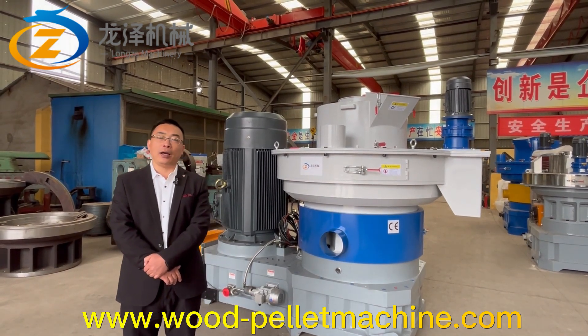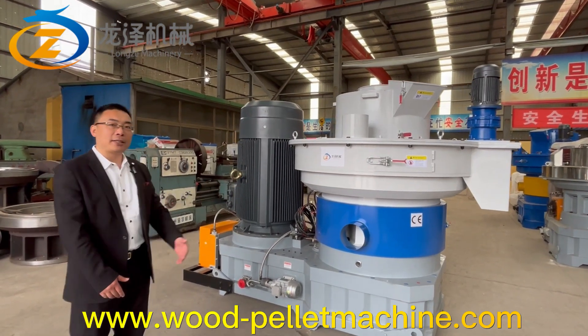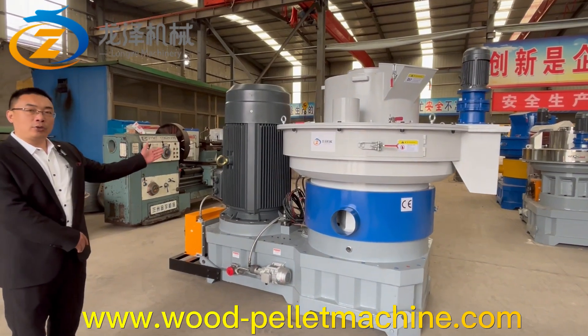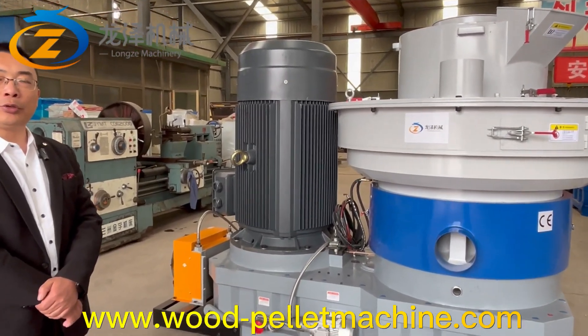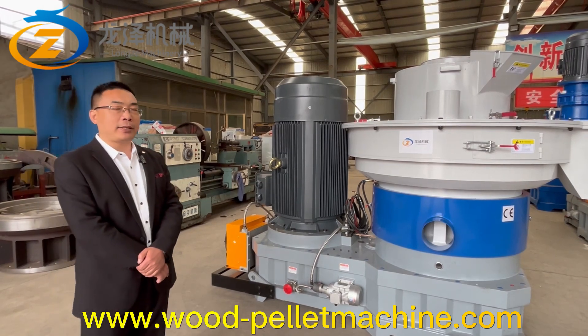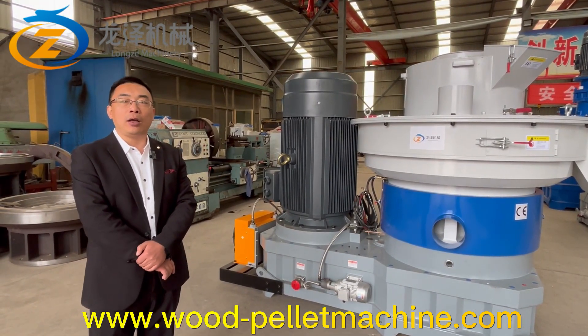Behind me you can see this is the whole complete pallet machine. This machine has a 250kW electric motor and the capacity can be 3 to 4 cubic meters. It can make 6mm, 8mm, 10mm and 12mm wood pallet.